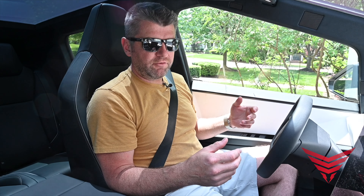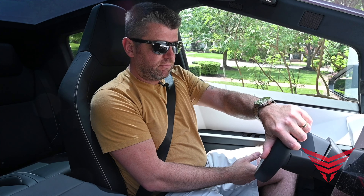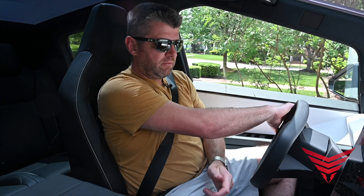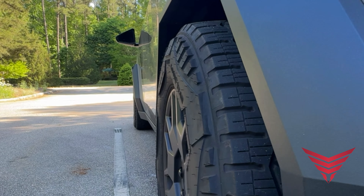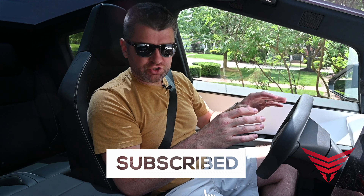The Cybertruck's steer-by-wire is something I've heard a lot about from other reviewers. It's interesting that you can max out the steering turns with basically a little more than half a turn. I'm really curious to see how it is when you actually drive it.